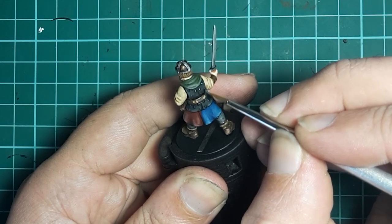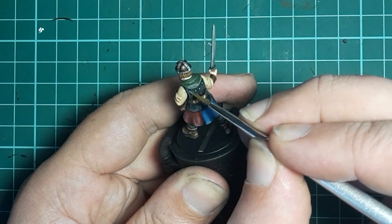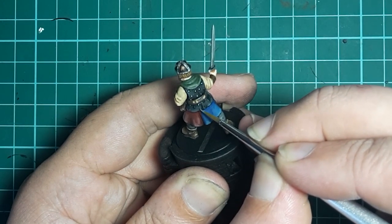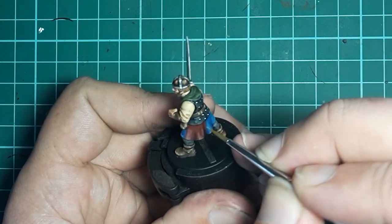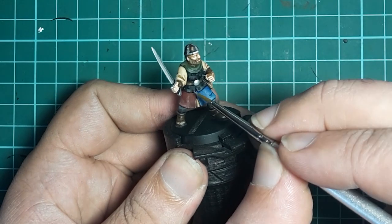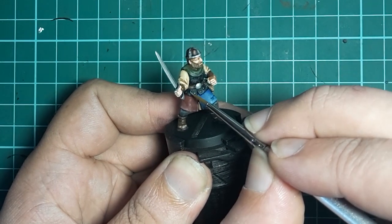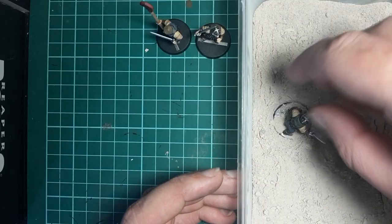Picking out the rivets is fairly straightforward — we use a fine brush and make small vertical motions with the end of it, just like we do for dotting in the whites of the eyes. We're just going to pick out the high areas that are the rivets on the back of the armour and the front. Once that's done we can move on to basing.